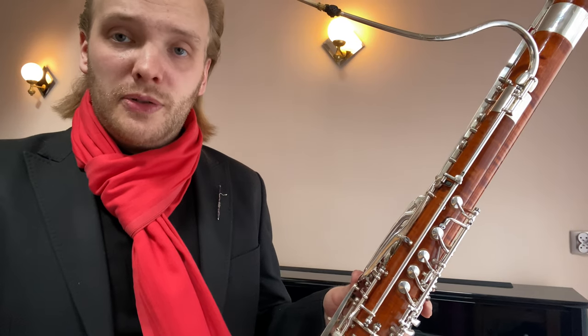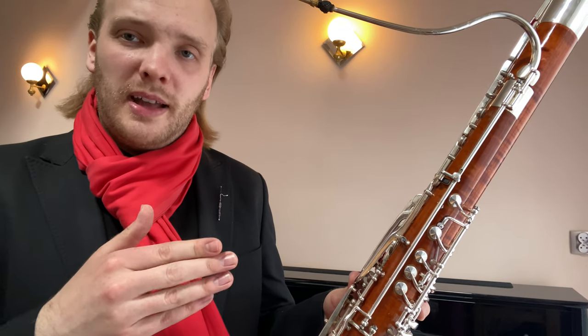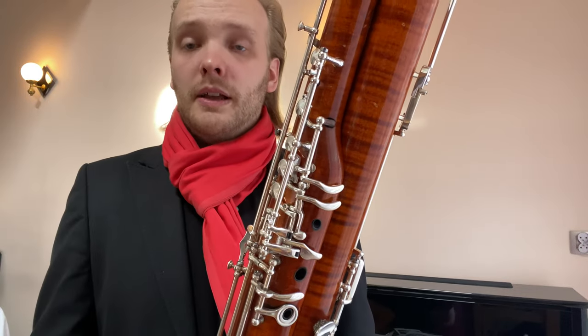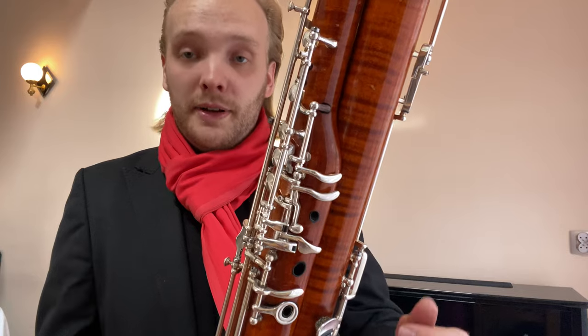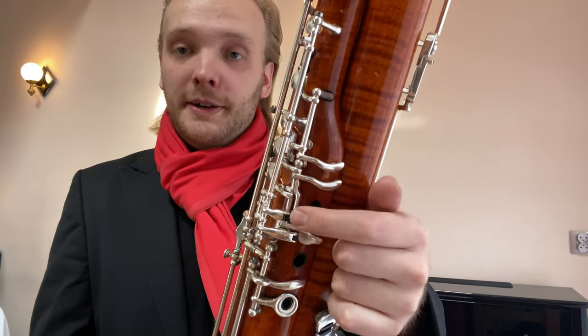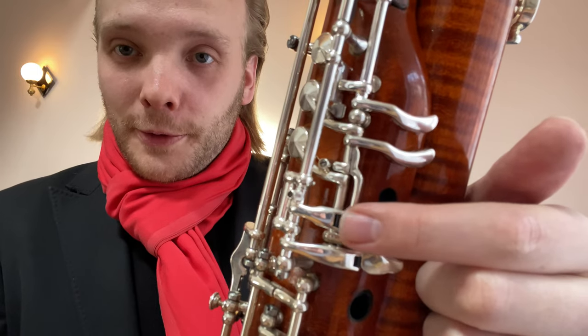Let me show you a little bit how this works and why it is the way it is on my bassoon. First of all, here are the keys that you press down. The only key that has been added is this little thing here, with a beautiful little roller.